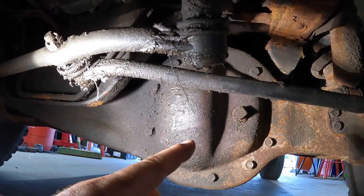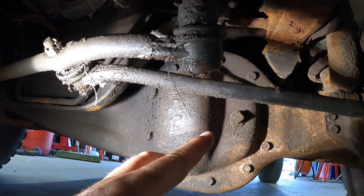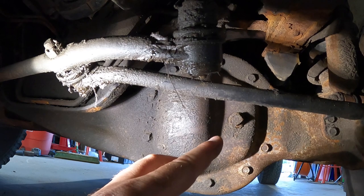The next thing you'll want to do is find your fill plug. It's the square plug located on the front of the differential on the driver side of the vehicle. These are very stubborn to remove, so you may need to use some heat or some penetrating oil. Just be careful. You'll also want to clean around the opening before you take it out.